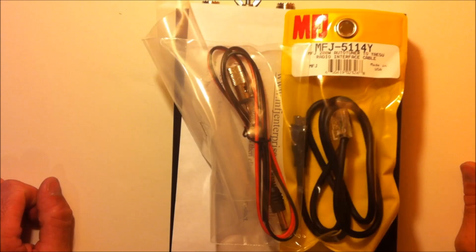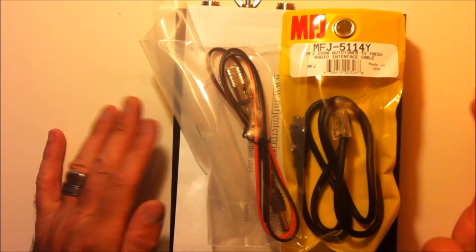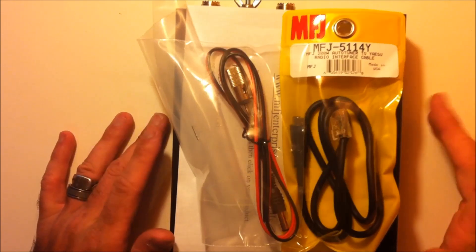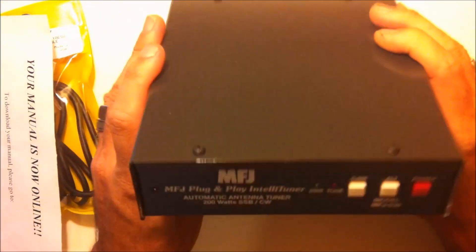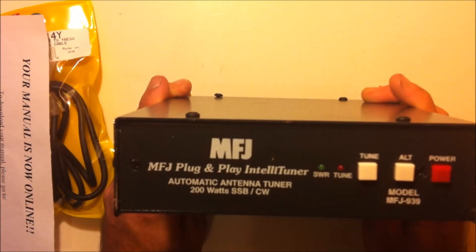This is Eric, KJ4YZI. Got a brand new piece of gear here. I'm excited to put it on my YouTube channel. This is the MFJ939 Automatic Antenna Tuner, and this specifically comes from www.gigaparts.com.